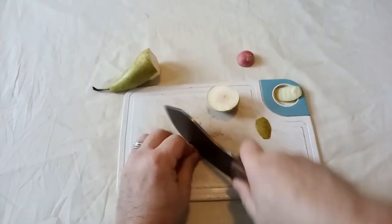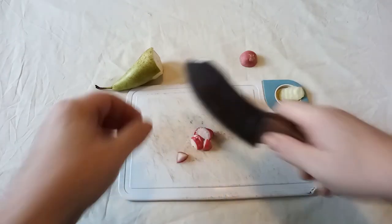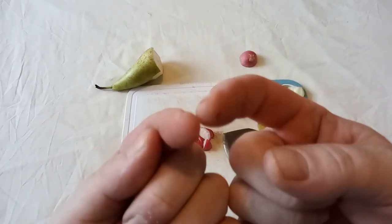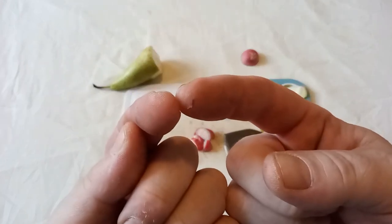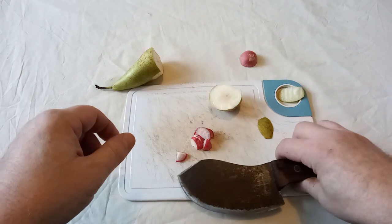You can slice with it — it's a good decent general purpose knife. You can't quite see the two nicks on my fingers where I've actually cut myself on it, so yes, it will cut flesh very, very well.